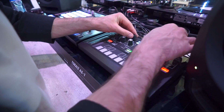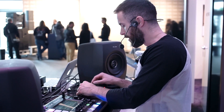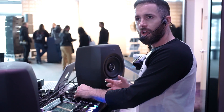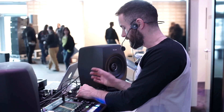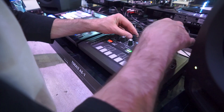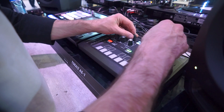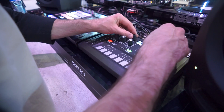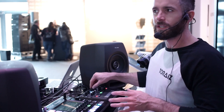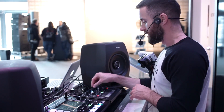Then we've got the same controls for oscillator 2. Oscillator 2 appears to be set to low frequency — it's really low down on the frequency spectrum. We've got the same wave shape control and also a fine tune on this. When I'm on oscillator 2, I've got fine control, so I can detune both oscillators. You can hear it starting to sound a bit more warped as you detune.